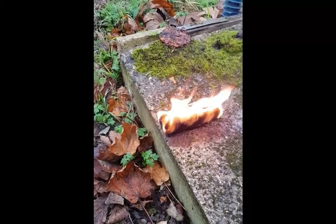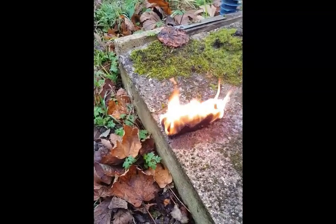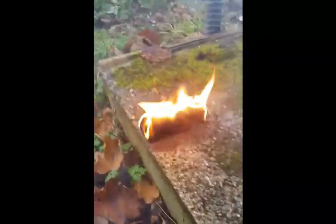This is called Flexum. It's actually used on ridge tiles — you place it on the top of ridge tiles and it burns extremely well, as you can see. And even if you try and blow it out, it will keep on re-igniting.